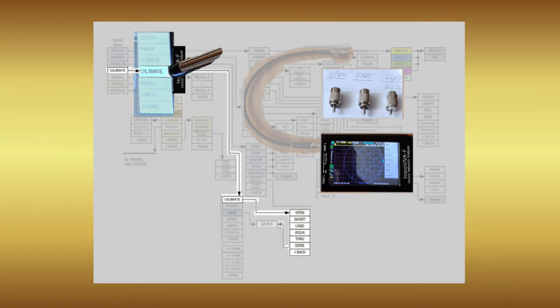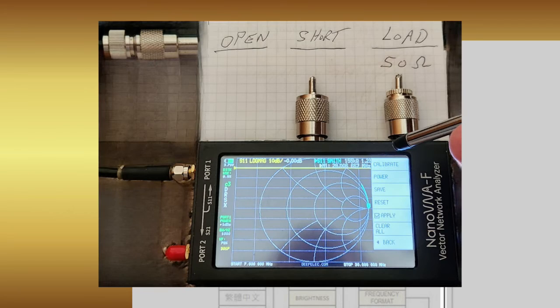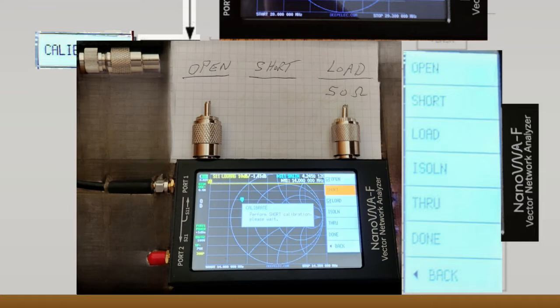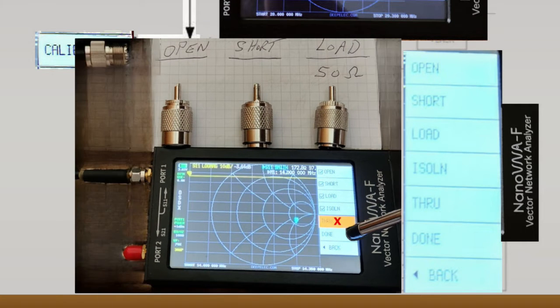I tap my Nano VNA screen to expose the main menu, select item 4 — calibrate — and then the next menu selection which also says calibrate. That brings me to these choices: open, short, load, isolate, through, done, and back.